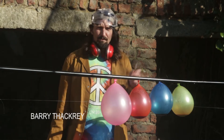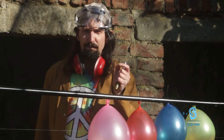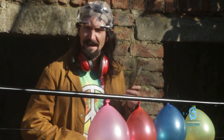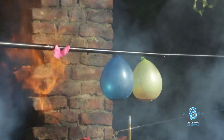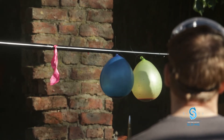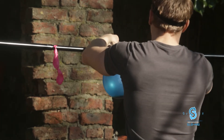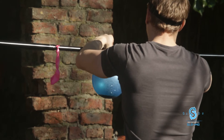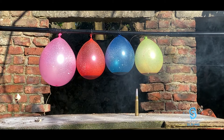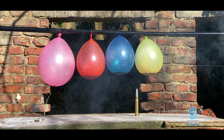It's still birthday time, so we're going to have balloon snooker. We had a rocket on a string and four balloons filled with different colors of water. The final balloon, the pink one, is full of gas.